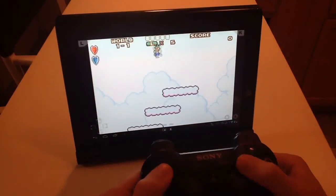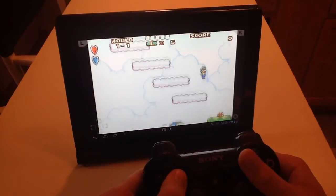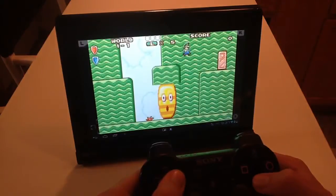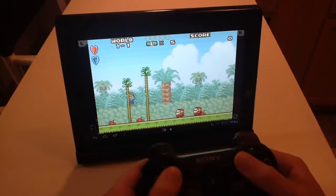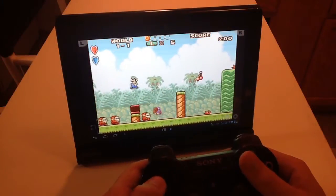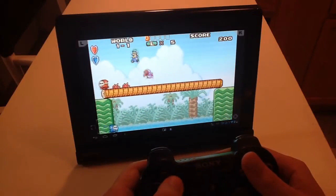You gotta admit you're starting to fall in love. Look at Luigi's little jump — he's so cute. Super Mario Brothers 2 was originally a game called Doki Doki Panic, but in America it was Super Mario 2 and we loved it. We weren't complaining.